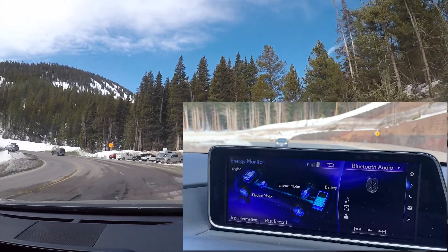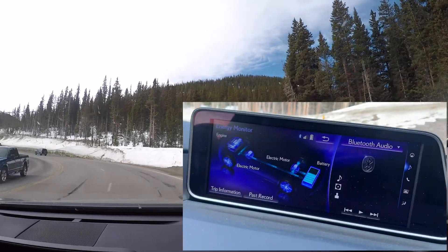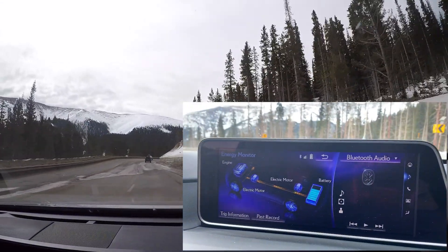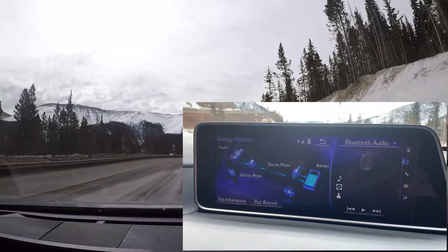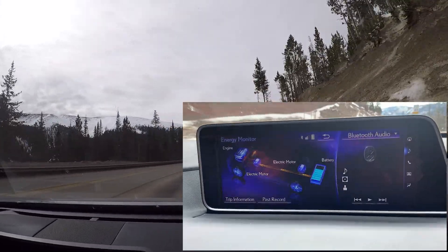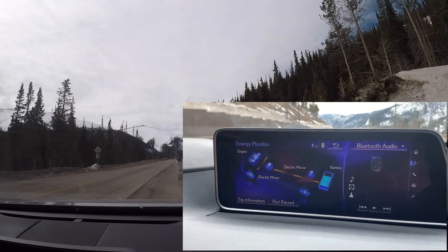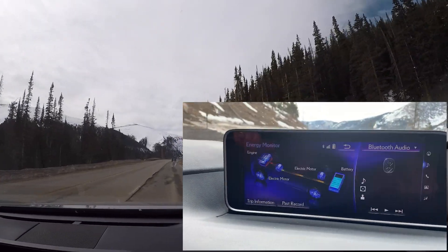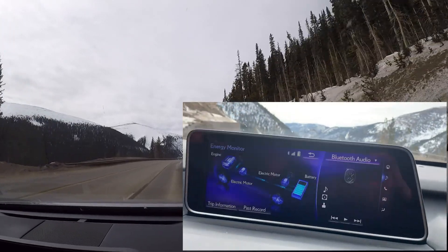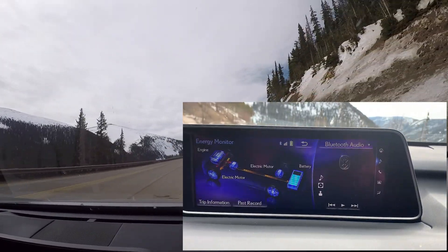You'll notice as you wind down the hills, you're not riding your brakes — you're actually creating energy and using that to power up the battery. Once the battery power gets around the 80% level, it's going to feed the motor generators and your wheels for power, making for a quieter, smoother drive. You're not working your engine or using gasoline.